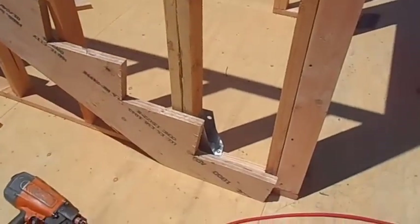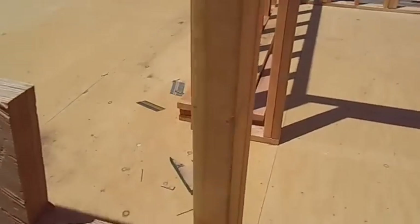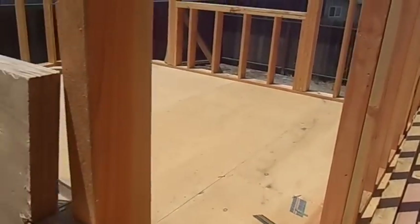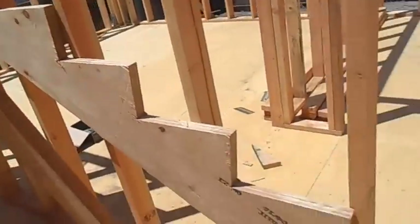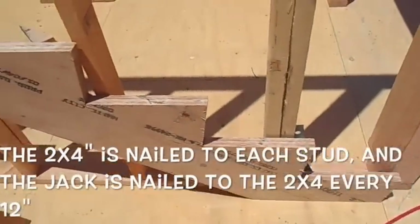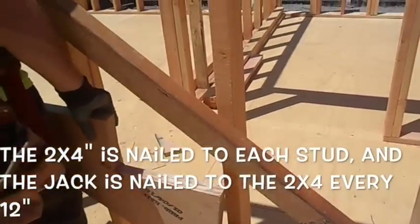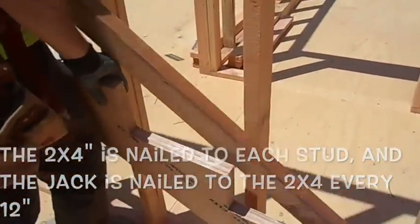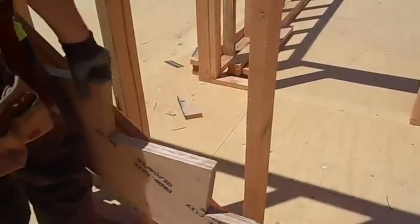We're ready for our stair jacks now. Obviously if we slam this stair jack up tight against the framing, the drywall guy is going to hate our guts because there won't be any room to get anything down below. So what we've done — Jesse's cut a two-by-four the same shape as the bottom of this stair jack. We're going to sandwich that two-by-four between the wall and the stair jack to give us an inch-and-a-half gap.